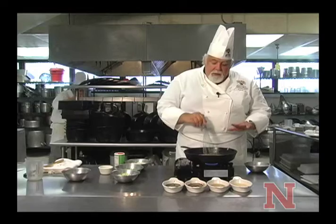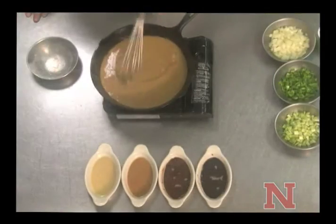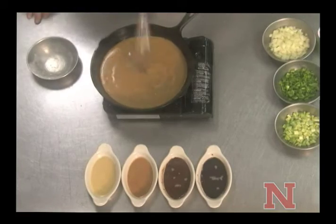We're going to be finishing our roux right now from our last segment, and basically we're just waiting for it to get to a medium brown consistency.